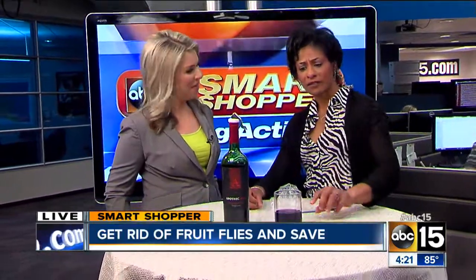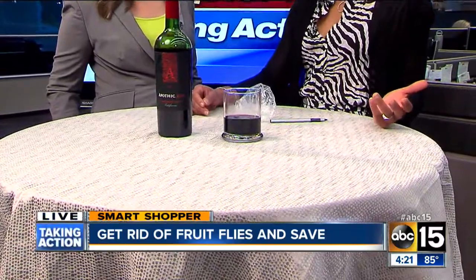But if it's too late or you just see them in your house — somehow they got in through your screen, or whatever the case may be — a simple solution is wine. Pour yourself a glass of wine, and then pour your little fruit flies a glass of wine. Take a little glass, fill it up to about a quarter to a half, and what will happen is the fruit flies, they like wine, I'm telling you.